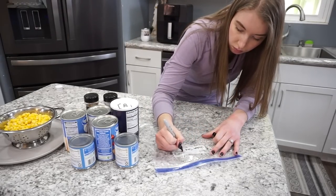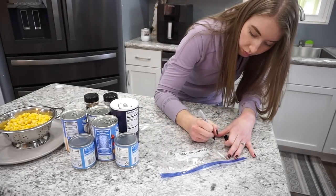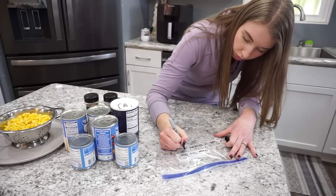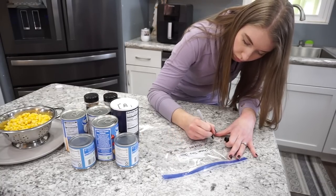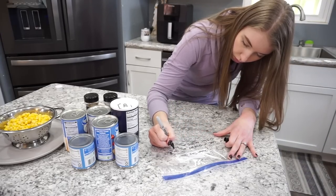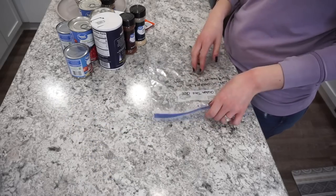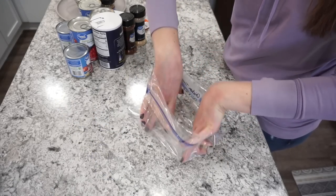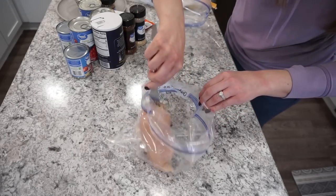I'm starting off by writing on the actual ziploc bag — it's so much easier to do this before you add all the ingredients. This is a crock pot meal, and everything for how to cook it will be written out in the description below.